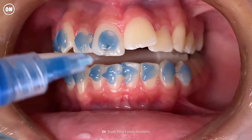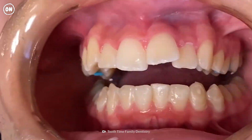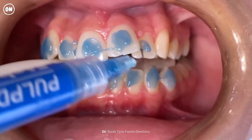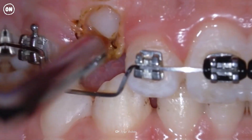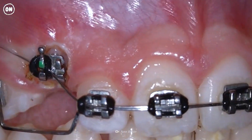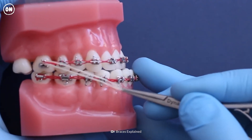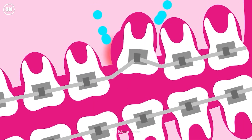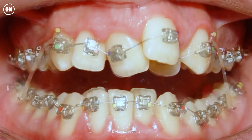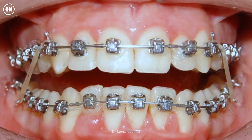Installing the braces will take about one to two hours. After your teeth are cleaned and dried, brackets will be glued to your teeth. It won't hurt, but it won't be comfortable. Wires are inserted to connect the brackets, and then elastic bands are placed around the brackets. Together, these will apply pressure to your teeth, and over time, this will slowly force your teeth into the desired position.